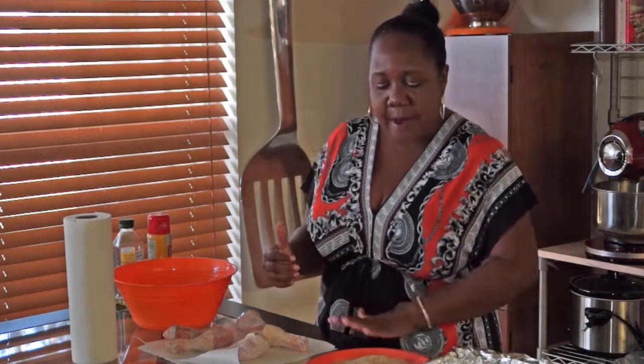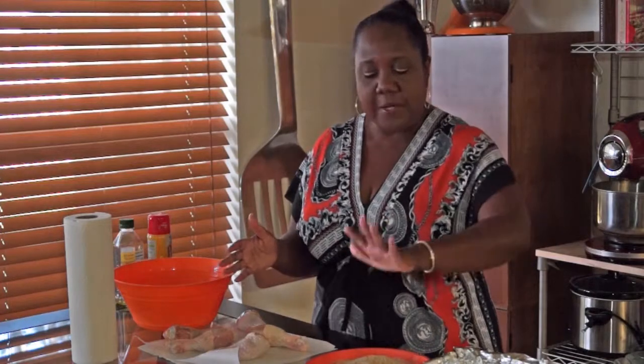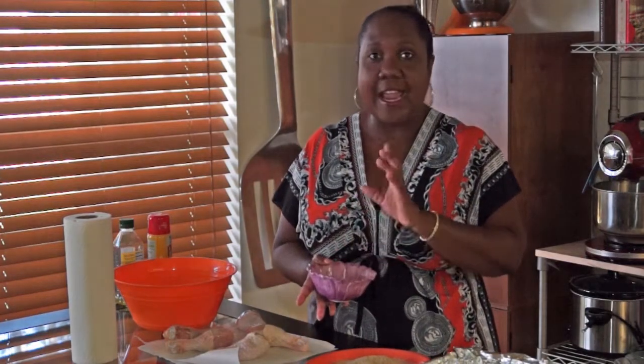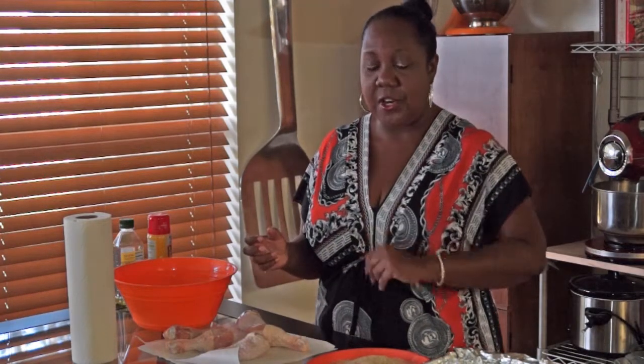For me, I like to use garlic salt and black pepper, and my breadcrumbs are plain. You can get the Italian flavored breadcrumbs if you like — sometimes I use both. But this time I'm using plain breadcrumbs because I'm going to use my own seasoning, which will include rosemary, garlic, and some red pepper. So it's always important to have that little extra in your breadcrumbs.